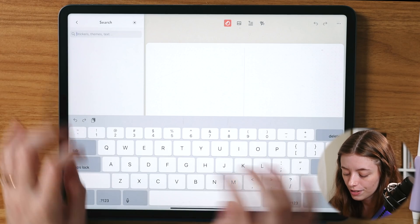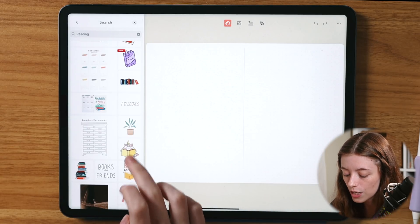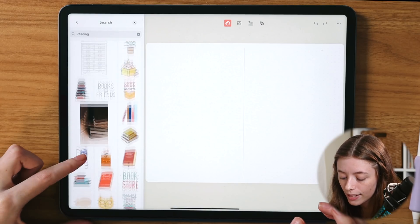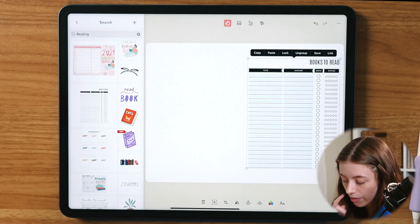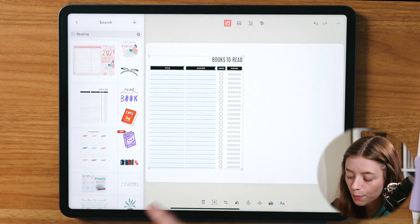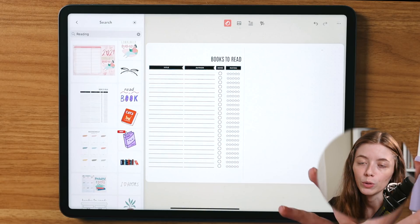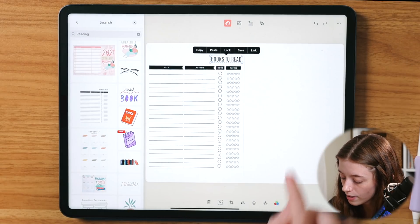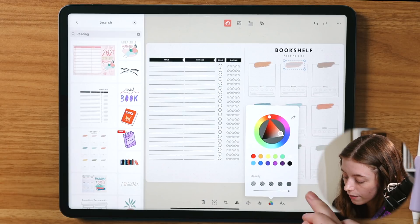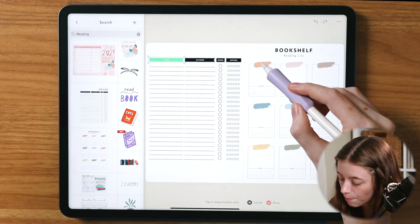There are some reading templates here that I can use. There is a full planner page for these templates, and I really like this one — it's simple and minimal. I'll move it over to this side. I can click 'ungroup' to remove any features of the template I don't want to use, and I can also go in and change the color of the assets. I'm going to use the color dropper to match the colors to the rest of my spread.